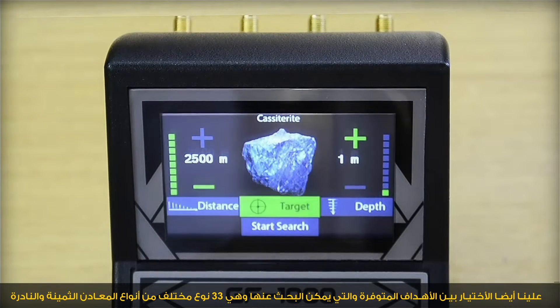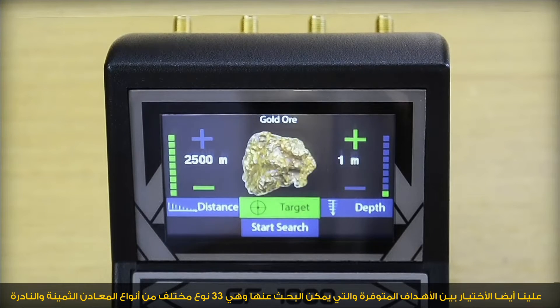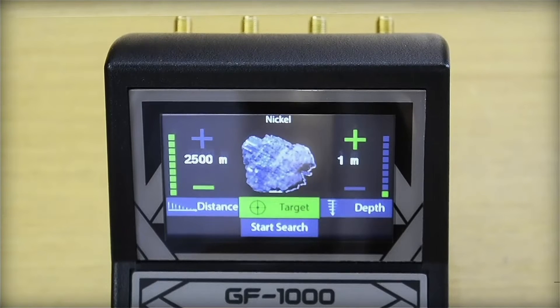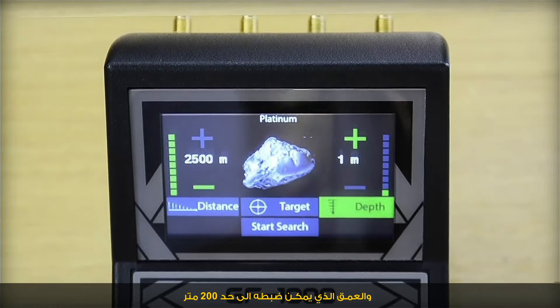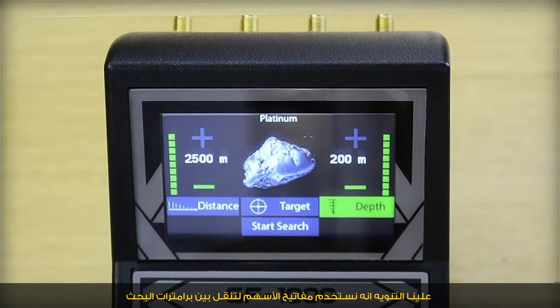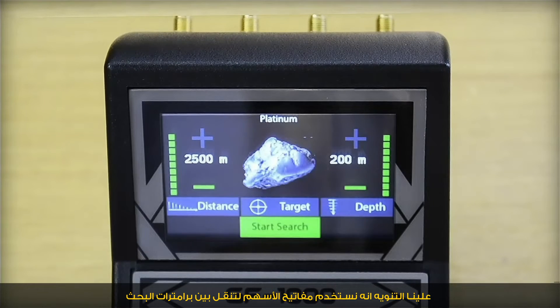We choose a target from 33 choices of different rare and precious metals and gemstones. Then we set the depth, which can be configured up to 200 meters. To move between search parameters, we use the arrow keys.